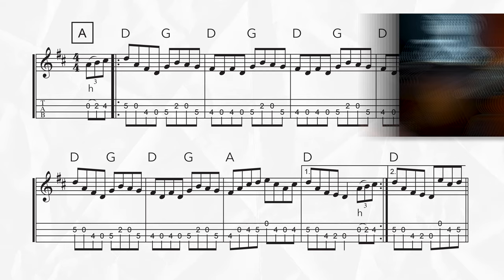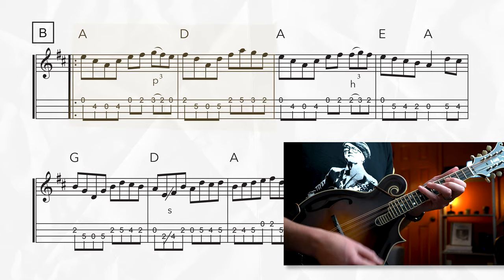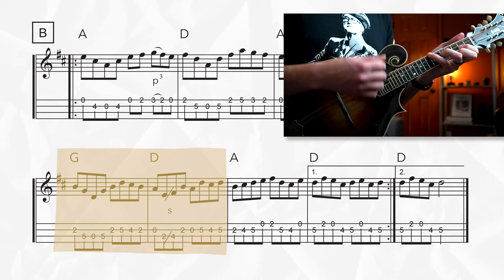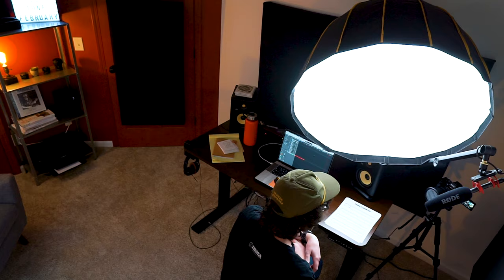The B section is a little easier with some longer chords: starting with a full measure of A, then D for a measure, A, a quick E chord, back to A, G for a measure, D, A, finishing with a D chord. It's really helpful to start with the chords of a tune first like this, that way you're ready to play this tune with other people right from the start. But once you've got the chord shapes and the chord progression down, now it's time to learn the melody, and there's a lot of notes in this one, so let's take a listen and see if we can get it in our ears.